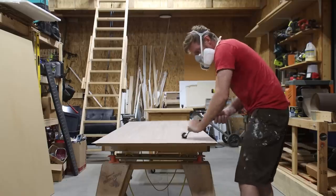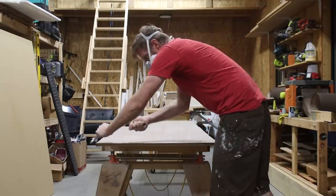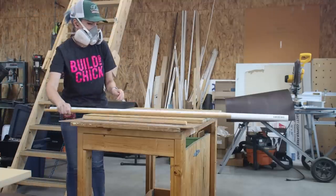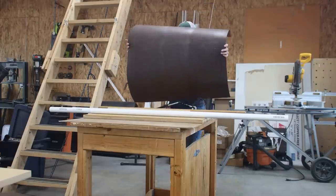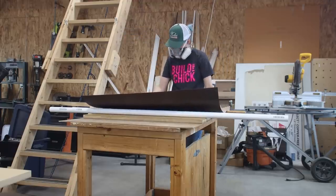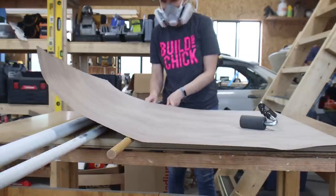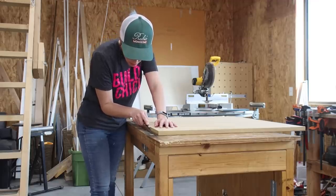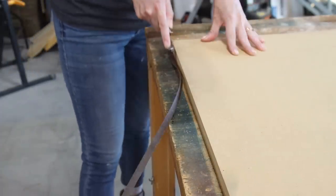After attaching the veneer using the j-roller in one direction, we came back and used the j-roller in the opposite, perpendicular direction to make sure we had good even pressure. Now if you want to apply veneer at home and you don't have a helper, the typical way is to use rods or dowels underneath the veneer to help you get it aligned before it sticks to the board underneath. You then start to attach the veneer on one end and slowly roll the dowels out of the way, working the veneer down with the j-roller as you go. I intentionally cut my veneer sheets a little oversized to my MDF panel. Once the contact cement was fully cured, I could use a sharp utility knife to easily cut off the excess.